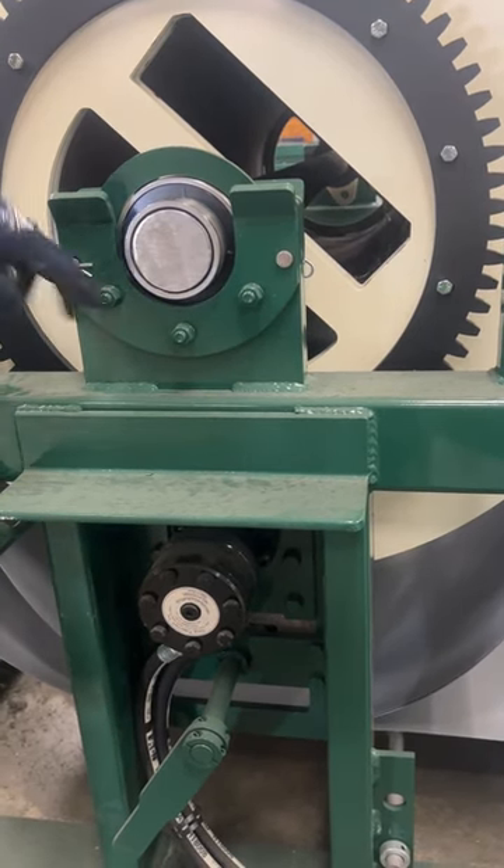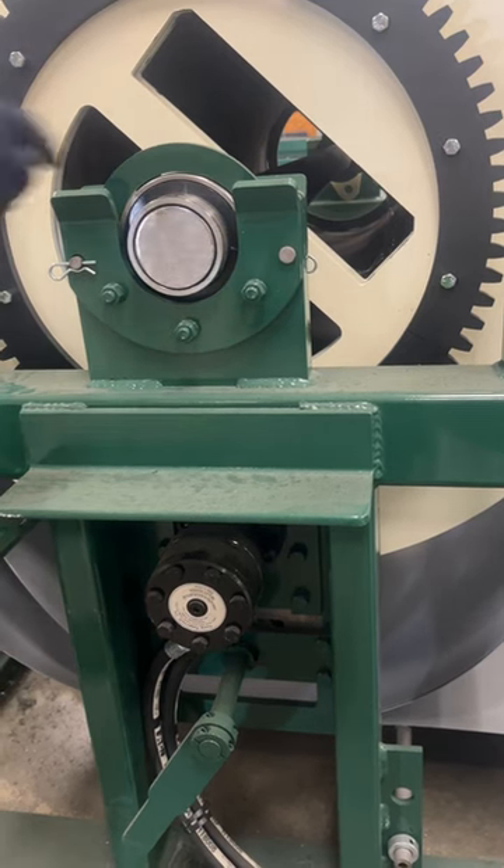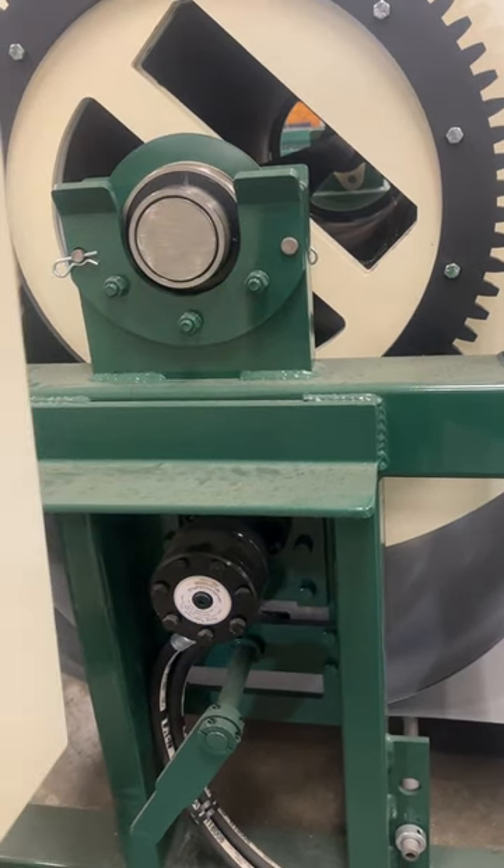Drop your gears, disengage your gear and take this little piece right here up. It's real simple.